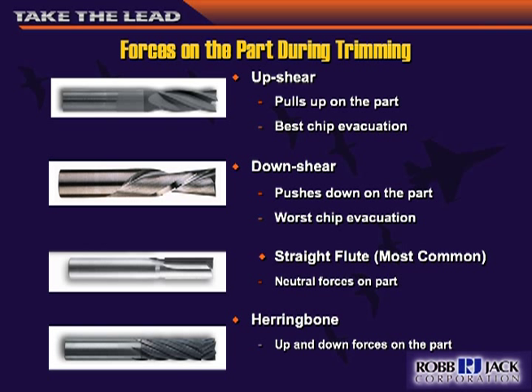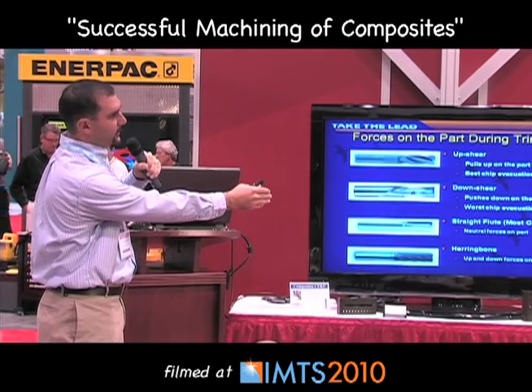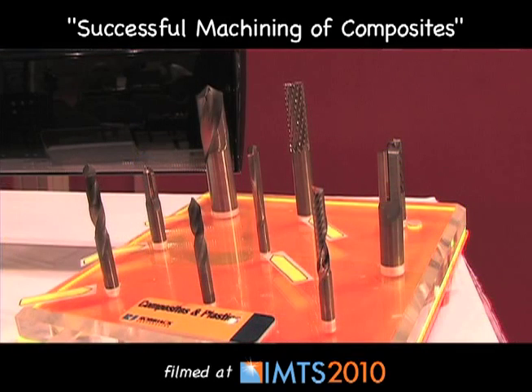Different geometries are available. The most common is an up shear, but with a vacuum table that's not always desirable because it pulls up on the part and the vacuum has a hard time keeping the part down. You can use a down shear — if you have good chip evacuation, it pushes down on the part and keeps it on the table. Or use a straight flute, which neither pulls up nor pushes down — PCD tools are straight-fluted. There are also compression routers that combine up shear on the bottom and down shear on top, giving you neutral forces.